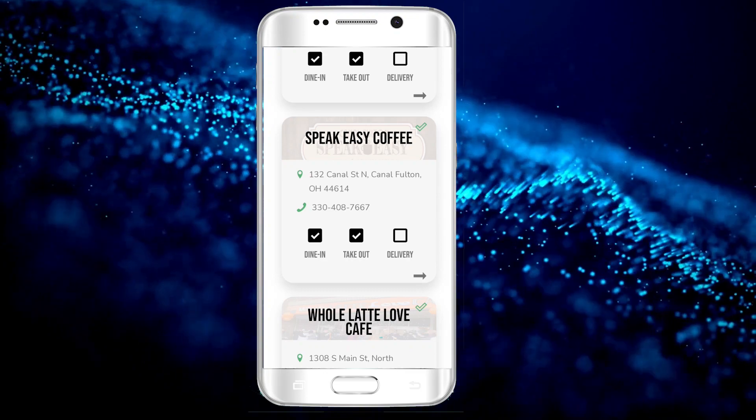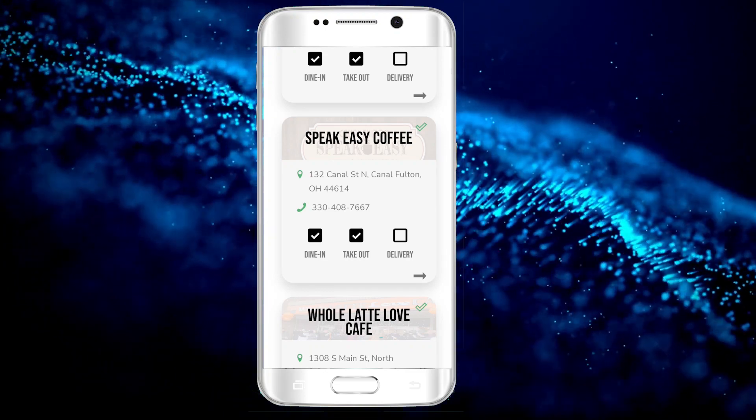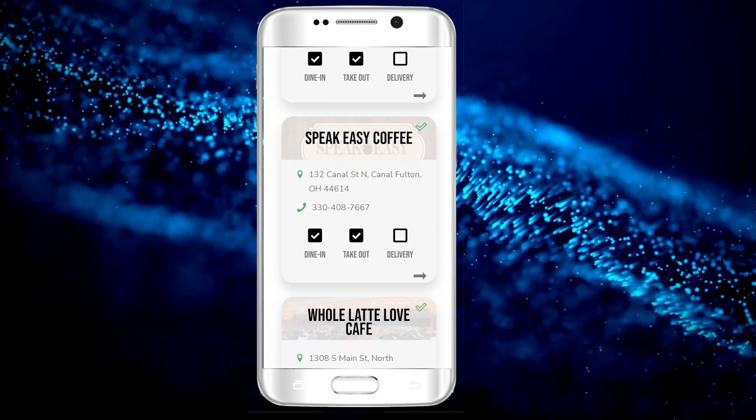Once you arrive at that location, be sure to let them know that you need the Stark Flavor Code so that you can check it off your passport.